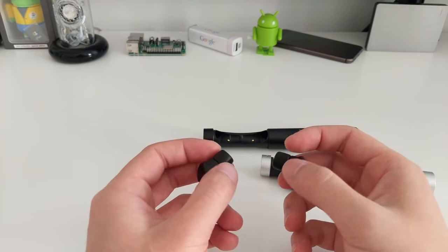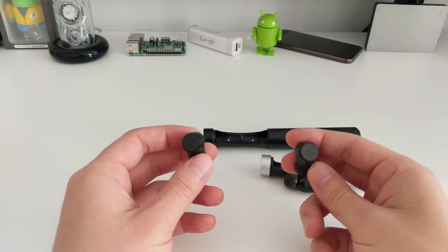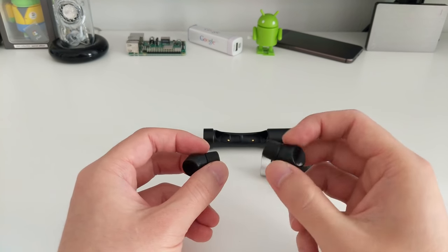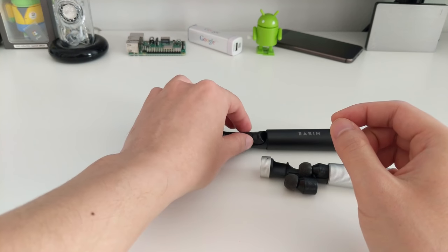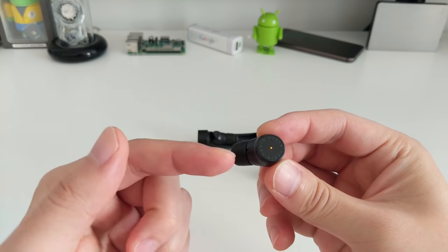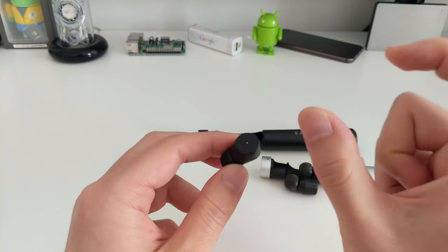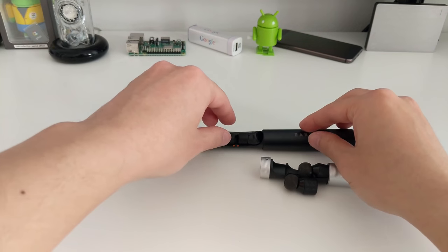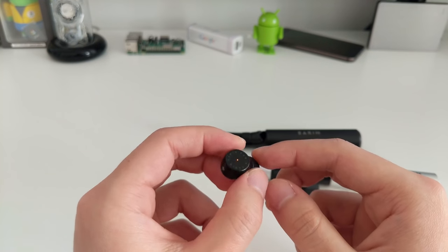Now let's talk about pairing. When you first use them, both headphones are not paired. They use Bluetooth. The instructions tell you to pair both earbuds separately. Take the first one out — you'll see a flashing LED indicating pairing mode — then open your phone, go to Bluetooth settings, add a device, and connect it. After that, put that earbud back into the capsule to turn it off, then take out the second one and pair it the same way. The idea is both earbuds are independently paired to the phone.